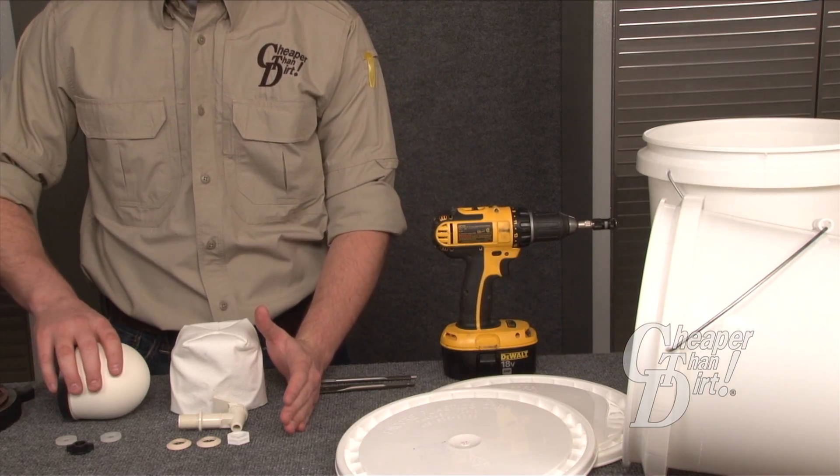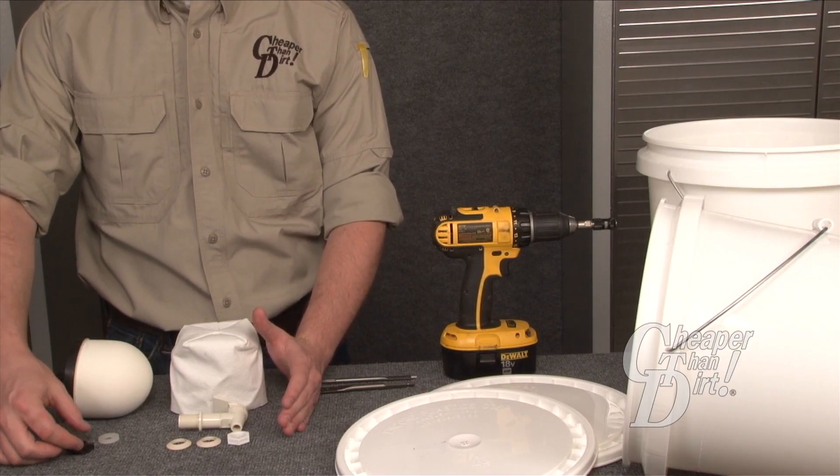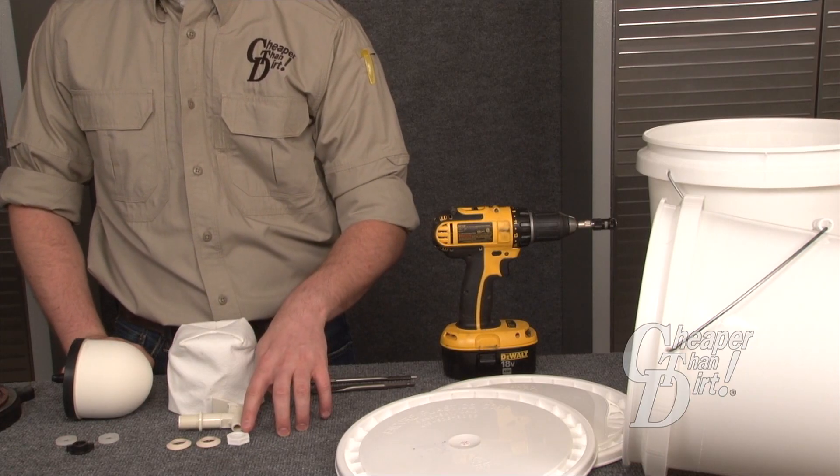The package includes the filter, two washers, one wing nut, one filter sock, one spigot, two washers, and one nut.